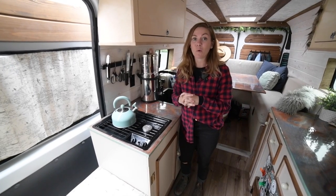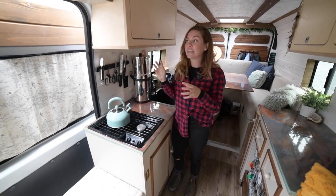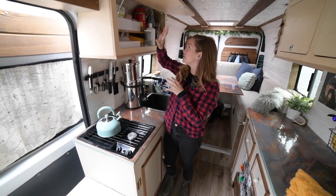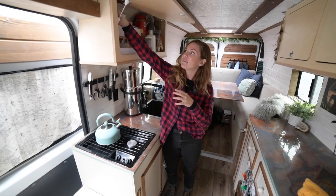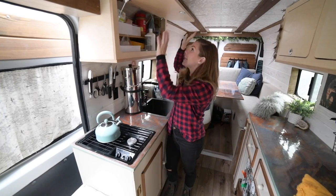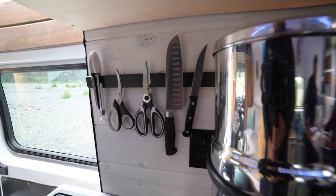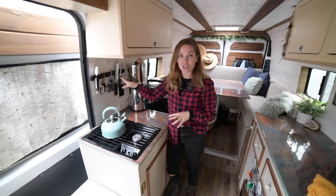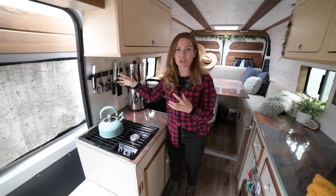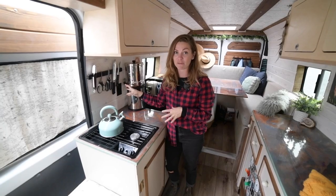The only thing we didn't build in our whole van are these two upper cabinets. They're from a company called Overland Interiors — he actually designs these super amazing laser-cut cabinets. Everything is super high quality; the honeycomb on the inside is really beautiful and they're so sturdy. We love them so much. We also have our knife block, which is a new addition. These things never jiggle loose, which is amazing. I was nervous that going down bumpy forestry roads our super sharp knives would be bouncing all over the van causing havoc, but nothing has ever come off.